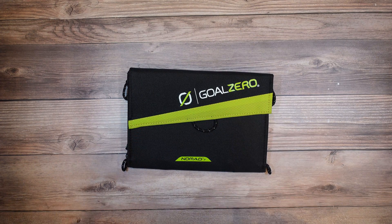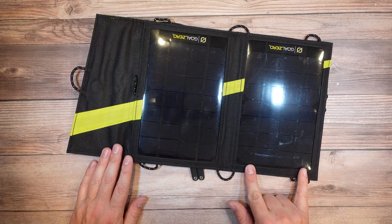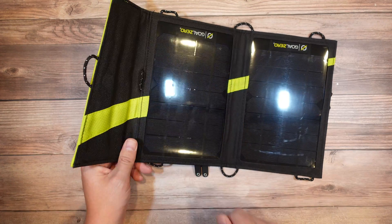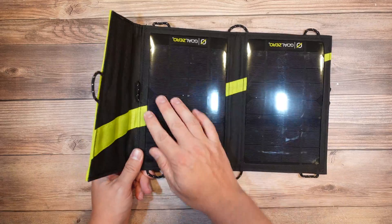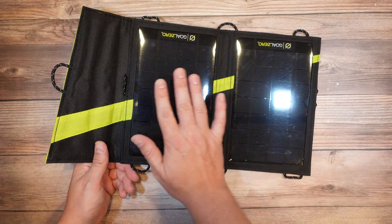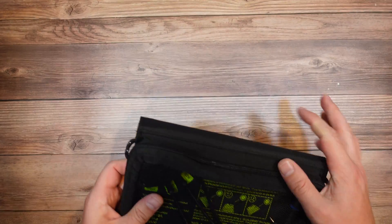To start off, we're going to look at the Goal Zero Nomad 7. This is the smallest solar panel we're going to look at today, but it is really small and compact, which means it packs away very easily. It folds up, and when you open it, you have two small solar panel sections which are plastic, which is nice because you don't have to worry about breaking it if it's in your backpack or gets dropped. This is a very rugged unit. It's water resistant — basically waterproof on the front, rainproof.